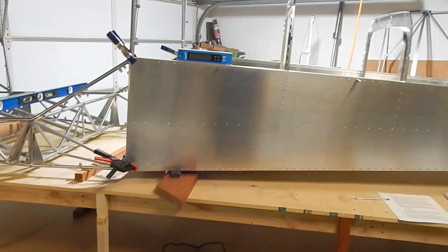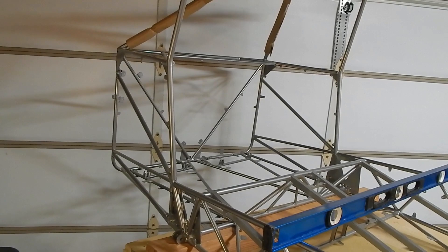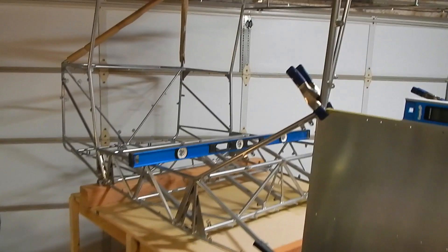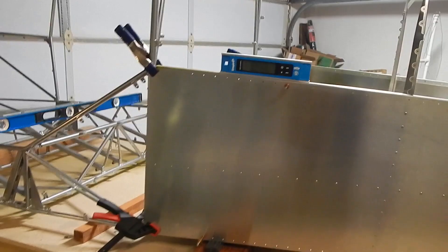I've got everything squared, measured, and leveled per the steps. I've got the new longerons in, clamped on the top and bottom. The next step is to measure the angle between the top longeron and the front firewall cage bar — they want that to be 88.9 degrees plus or minus 0.2. I had 3.3 degrees on one side and 85.7 degrees on the other, giving me 89 degrees — 0.1 off the 88.9, so I'm within the tolerance they want.